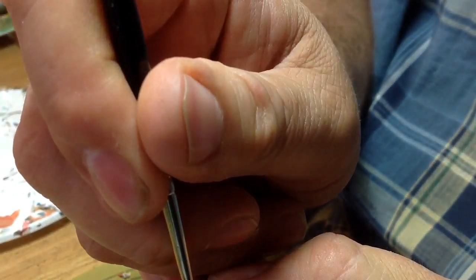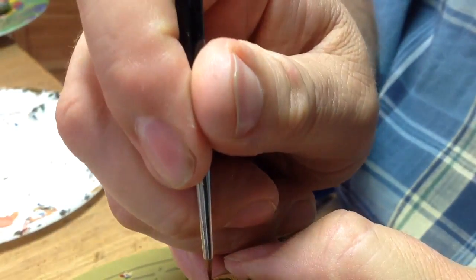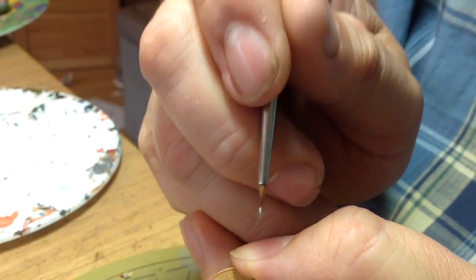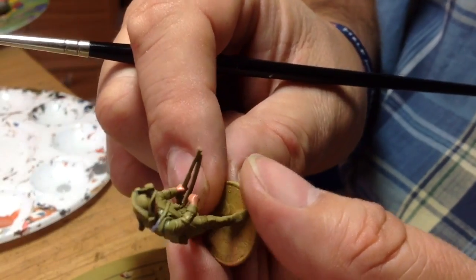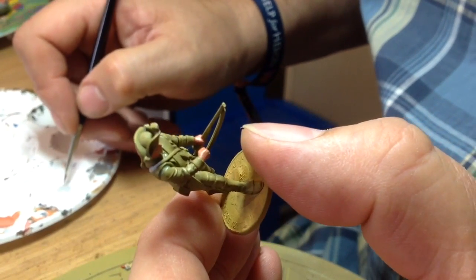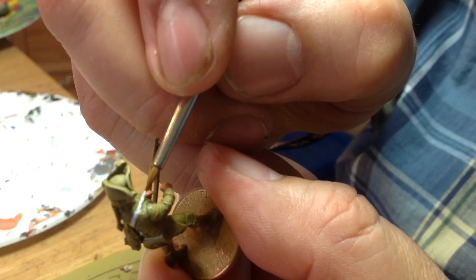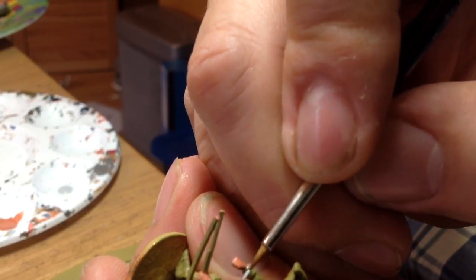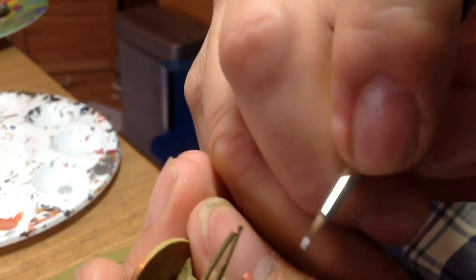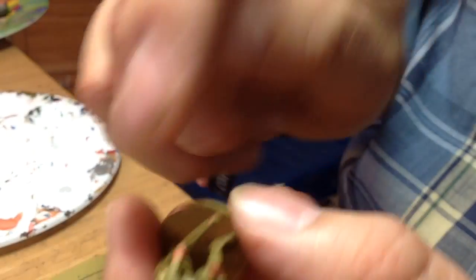I'll do that other one running up as well. As I say, hopefully the next colour that goes down should rescue those where I've gone off the line. I'm using just Sky Grey for this.